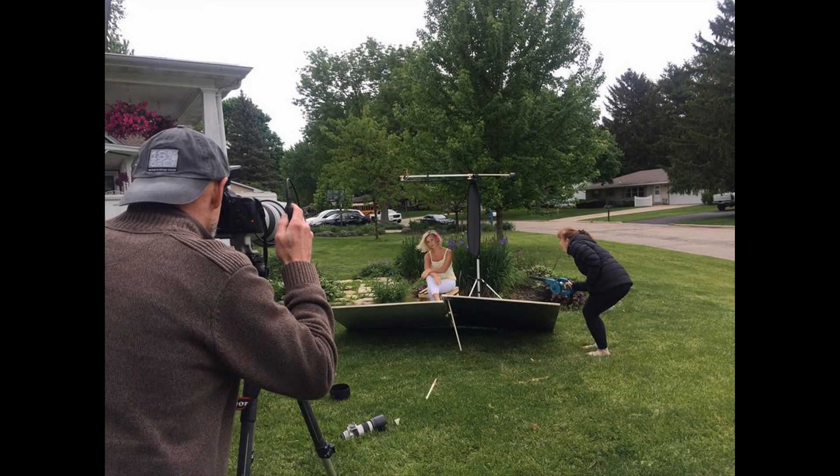While it's usually better to light someone from slightly above the face with a softbox, sometimes a ground-based reflector is just more fun. And, of course, with a reflector you can see what you're going to get, and there's no recycling time.